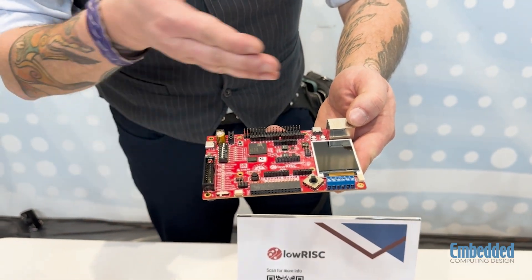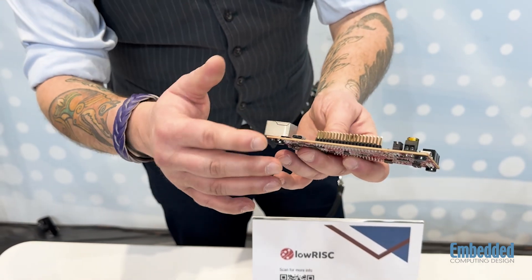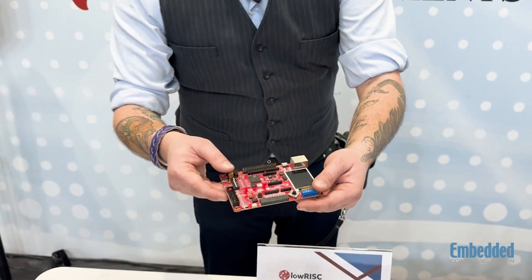we've got lots of interesting inputs, lots of opportunity. This board is really built for learning. We've got the hardwired USB-C on a couple of different sides, so you're going to be able to get in there with a bunch of different pin constructions.